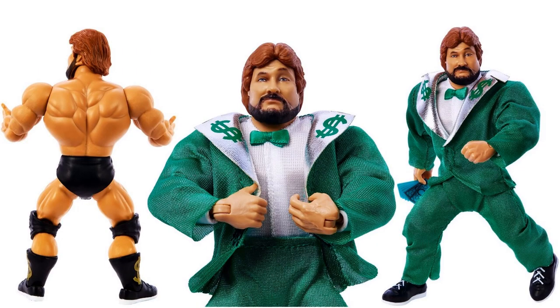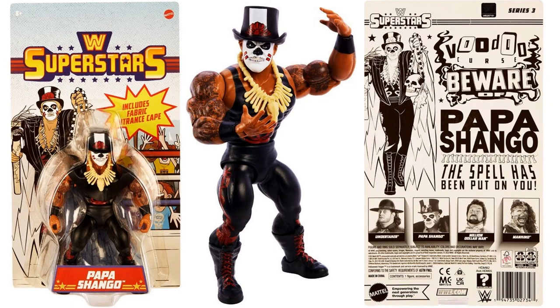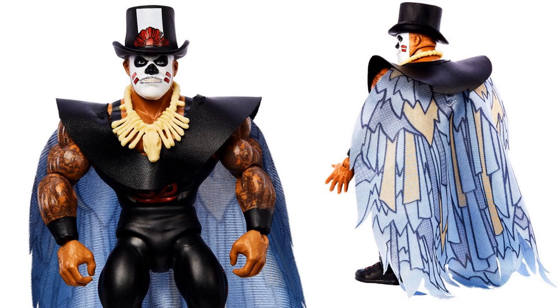There he is from the back again — the beard with different colors in the hair, really cool. Next we have Papa Shango with his hat and cape off in one picture, with them on in another, and his necklace. Extra hands included. Papa Shango later became the Godfather, but here he is with his ring gear, hat, and the 'voodoo curse — beware, the spell has been put on you.' There's the cape from the back, and up close front showing the paint on his face, top hat, and necklace.